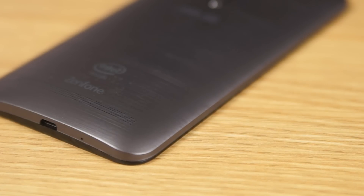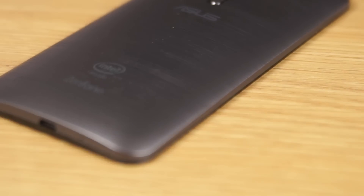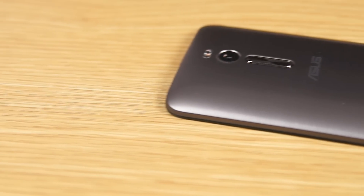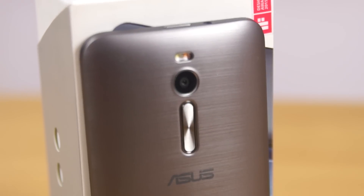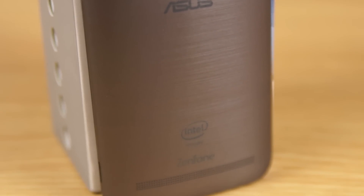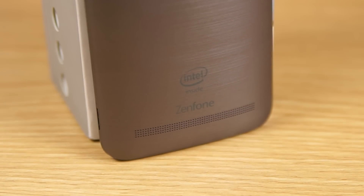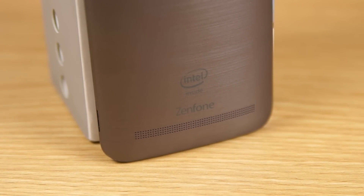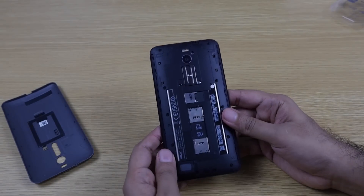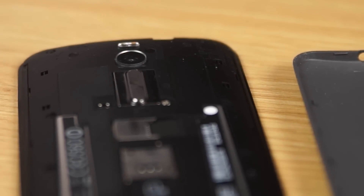At the bottom we have the micro USB slot for charging and the main microphone. On the back there's a dual-tone LED flash, a 13-megapixel rear-facing camera, the volume rocker, ASUS branding, 'Powered by Intel' branding, the Zenfone logo, and the speaker grille.